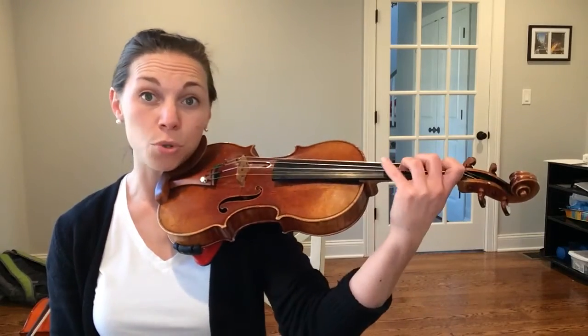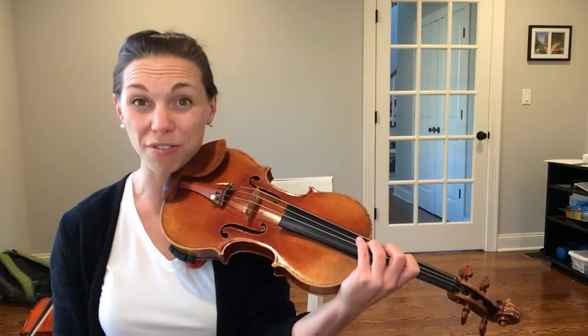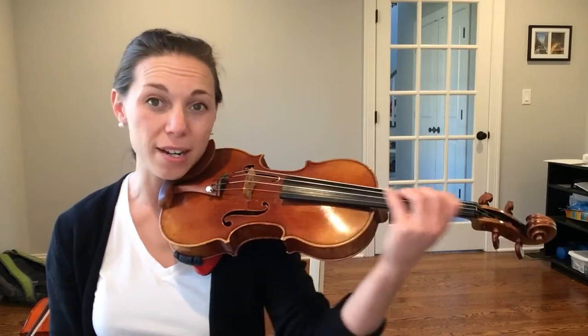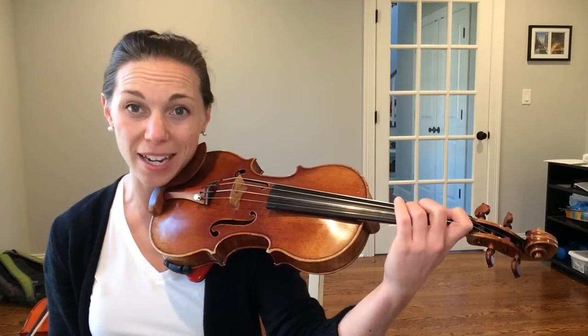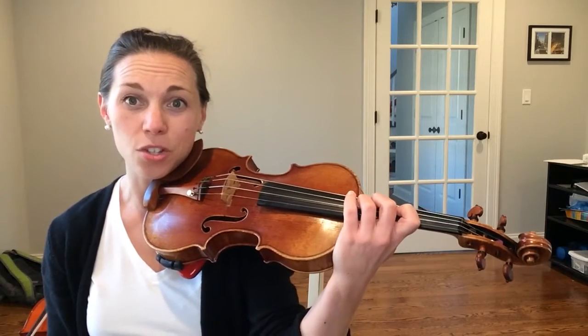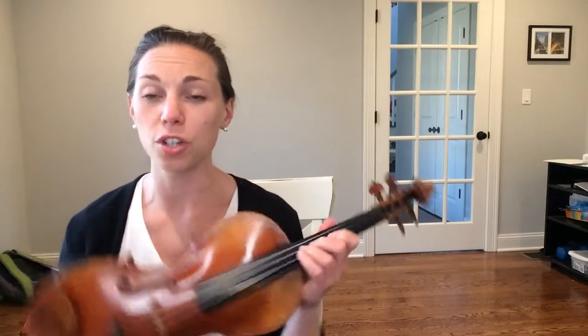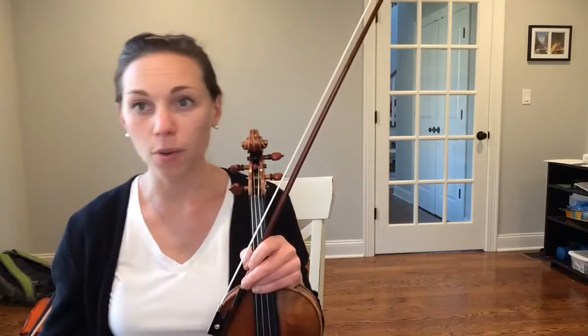We are going to move our hand closer to the bridge — it's called a shift. The easiest way to do this is we're going to take our hand and slide it up so that our first finger goes where our third finger usually goes. You have a silver tape on your instrument showing where that is.